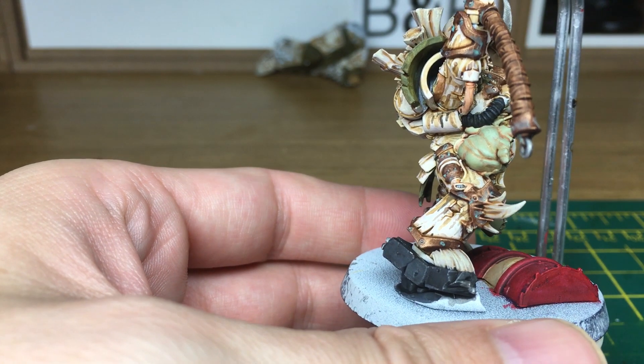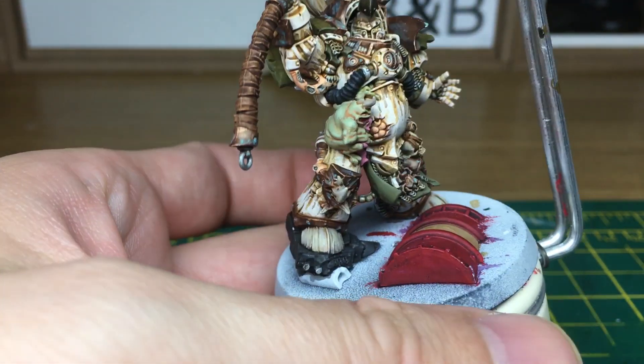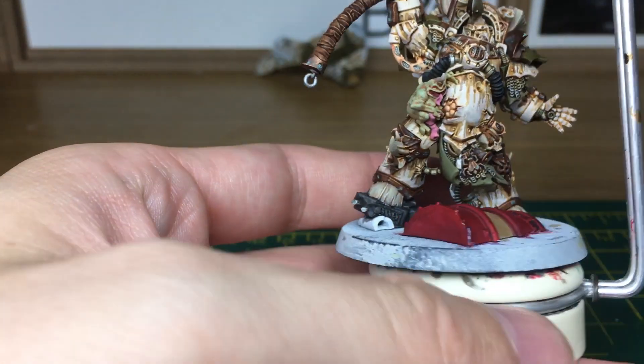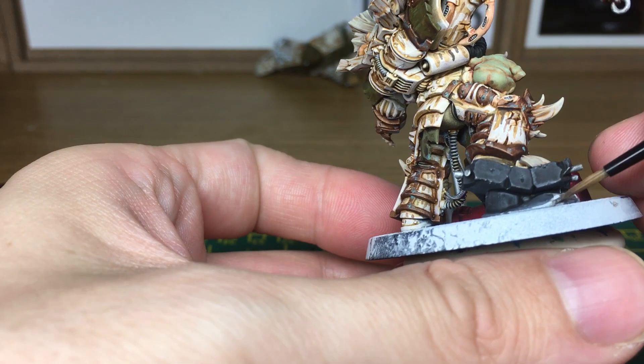I'm going to be using Vallejo Dark Sea Green on the concrete, then a highlight of London Grey, then Mephiston Red on the barrel. I'm also going to weather that part and do a brass or gold coloured needle on the front, so I'm going to get this pipe painted in Lead Belcher first.